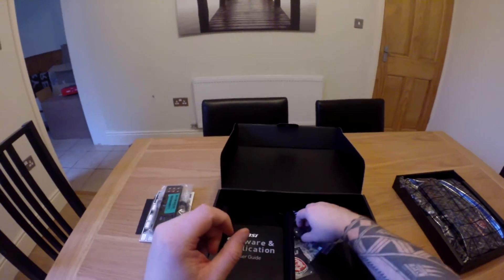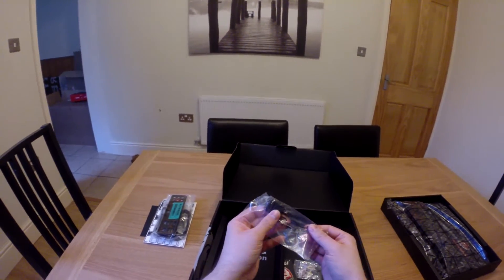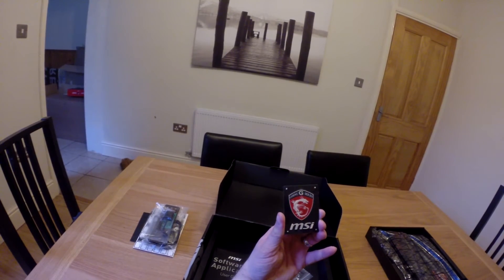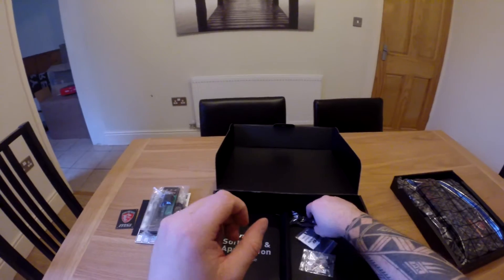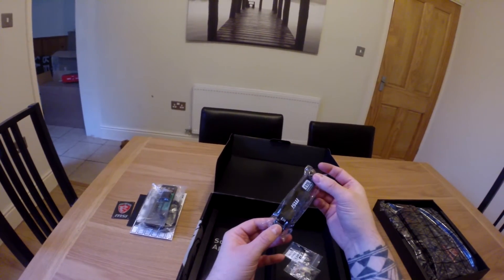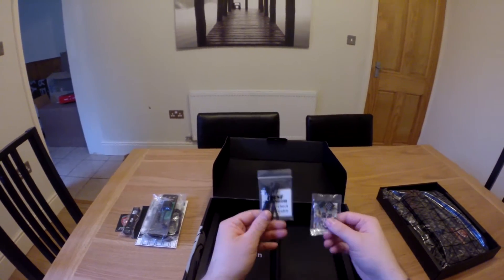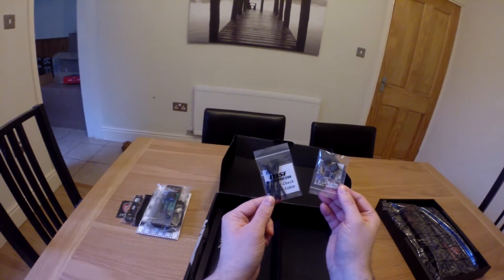The next little cable is in fact a Molex adapter, which is used if you want to give more power to your audio devices, i.e. your sound card, like I explained before. We then have a really cool MSI case badge — whilst I won't use it, it is actually a very nice badge, so stick that on your PC if that's what you're into. You will also find an SLI connector for use with dual GPU setups, and also some MSI M connectors, which are designed to make it easier connecting the power, reset, and HDD connectors.